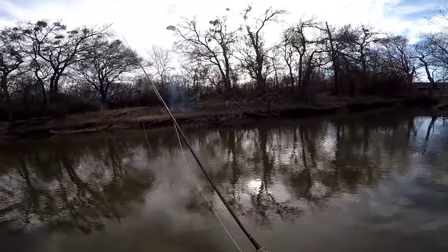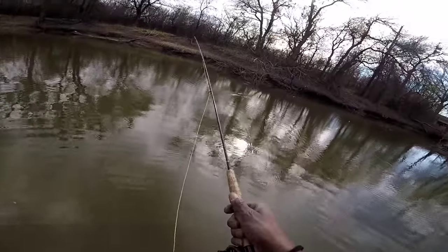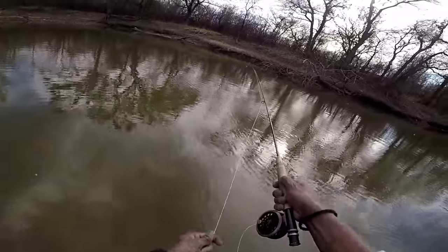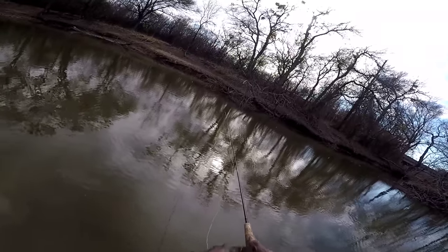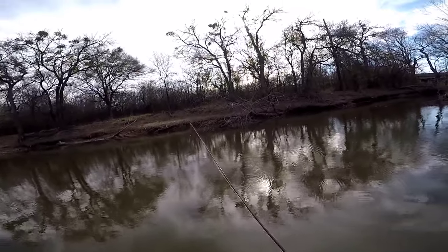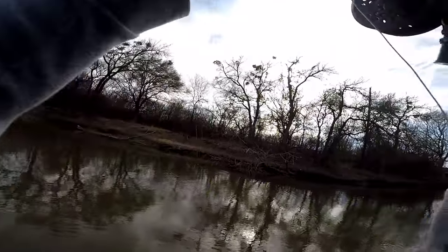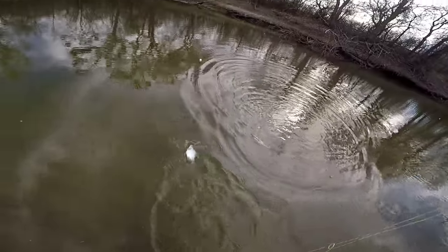Man, I almost got a hole in my boot — I just got water in my shoe. I just need to get a good cast and it's over. I'm gonna catch one on the fly and then get back to doing what I'm doing. That's it dog, that's it! Get that fly — got him! Got him! Old Dub Diggler on the fly!